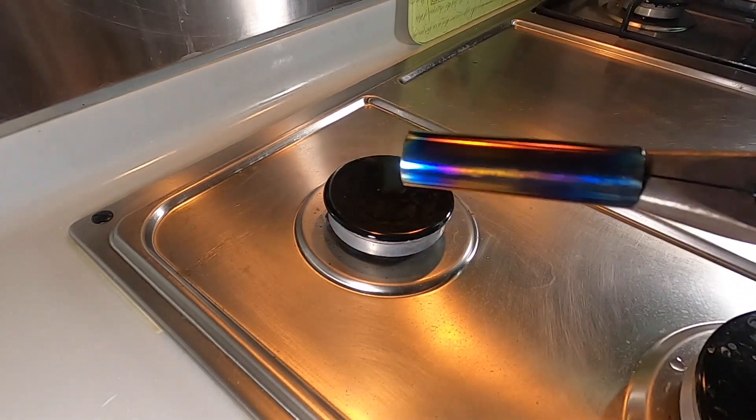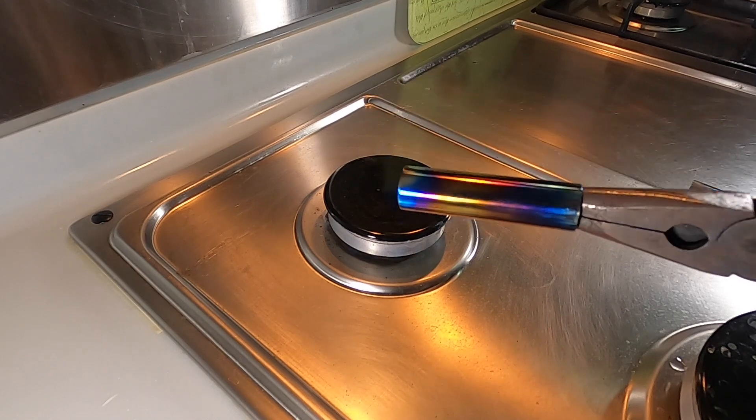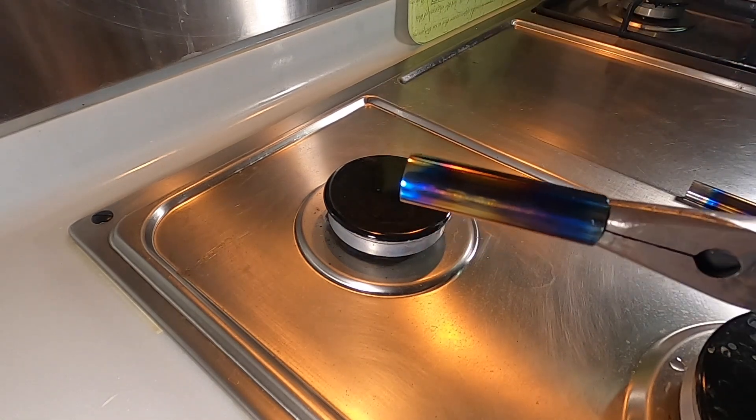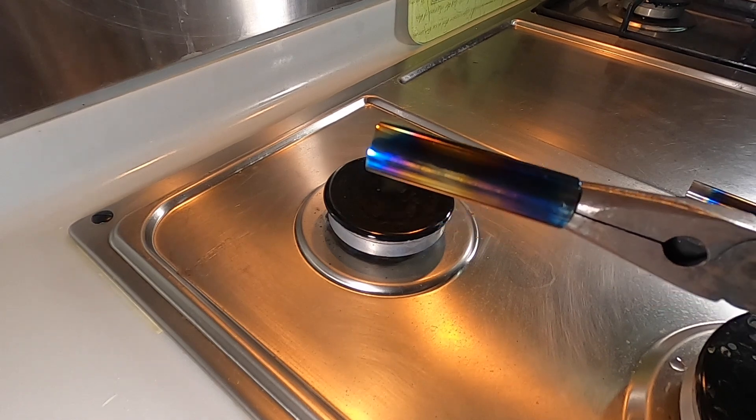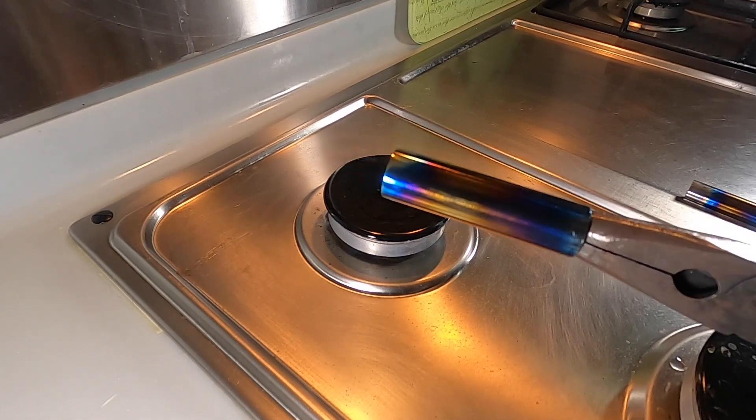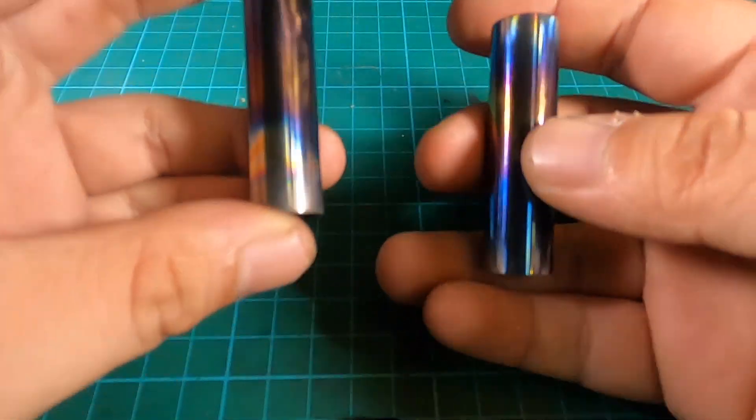This one's kind of done too. I didn't color it as much — you can see the very distinct banding of colors, so that's what I'm actually after. I'm going to turn the stove off and cool this down and get inside.